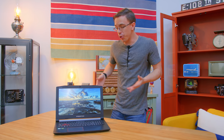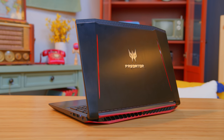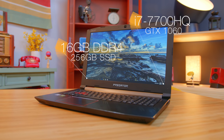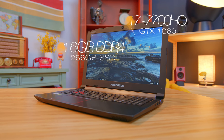For just over a thousand dollars, what you're getting here is a pretty well-built laptop. The gamer aesthetic might be a little bit strong for some people, but I feel like it's fairly subtle, and you do have that nice brushed aluminum look. What really makes this special are the specs: a Core i7 7700HQ processor, GTX 1060 graphics, 16 gigs of DDR4 memory, and a 256 gigabyte SSD.